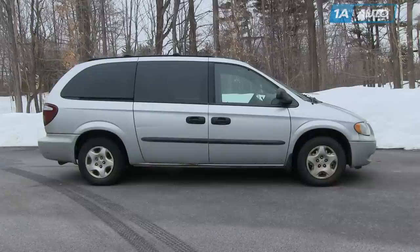In this video, we're going to show you how to replace the air conditioning or heater fan speed resistor, and this is a 2003 Dodge Caravan. It's similar for any Dodge, Plymouth, or Chrysler minivans with the manual AC.